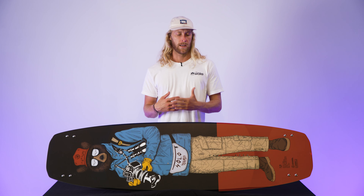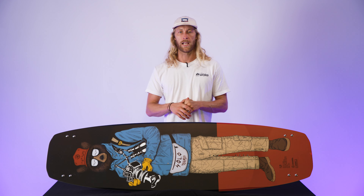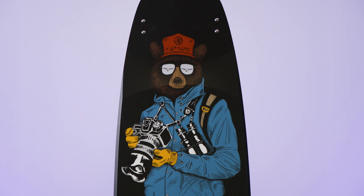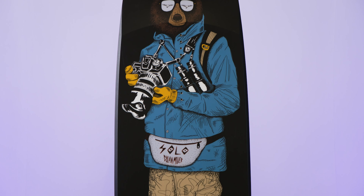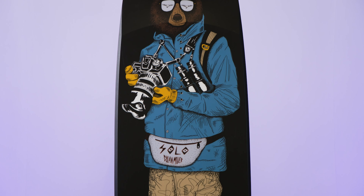Another feature that's really nice for the cable is you get a lot of flex with this board. The tip and tail have the flex tip technology that Slingshot's been doing, so that's where you're gonna get the majority of your flex. Overall this board is a pretty flexy board. Usually if your board's really flexy and you're riding behind the boat, when you hit that wake it wants to fold or bend and not hold its shape.